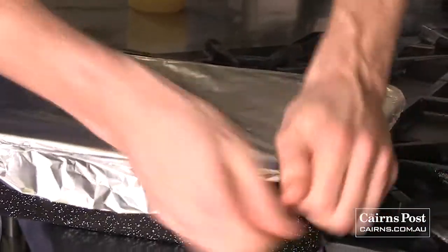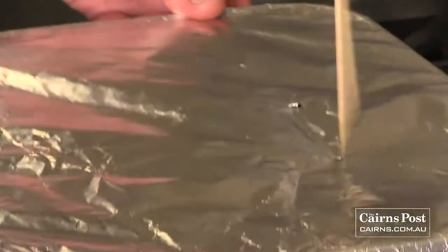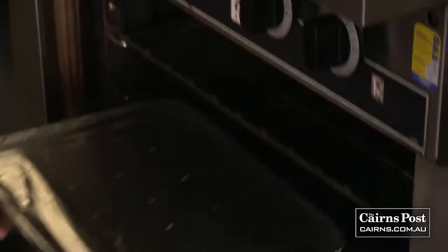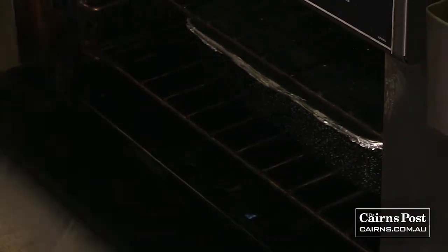Just going to make our lid out of foil here — we want to keep it nice and tight. Let's pierce a couple of holes in the top of the foil, about a dozen or so. Pop this in the oven and we're going for around 200 degrees for about two and a half hours.